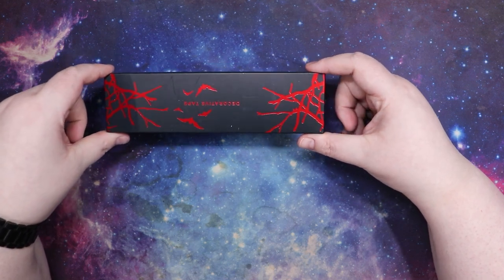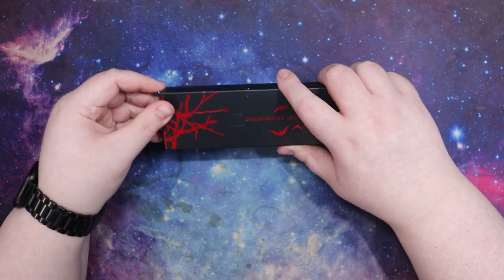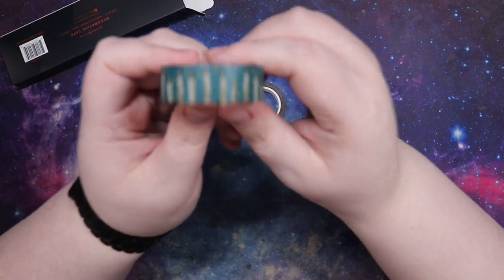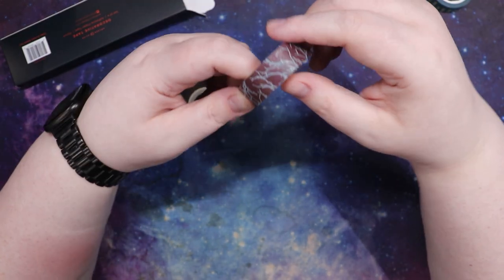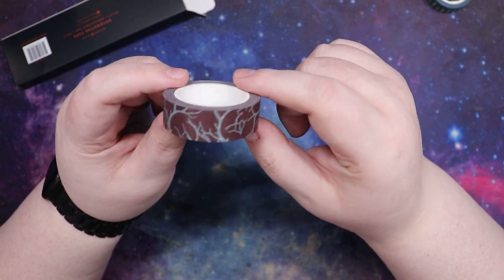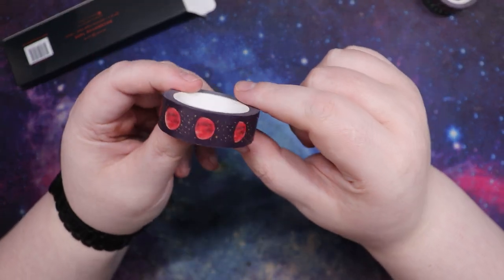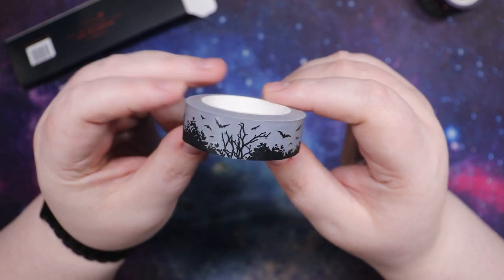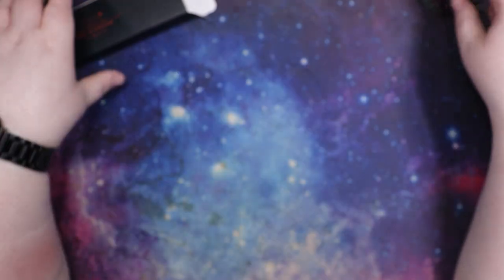Next in the box is decorative tape — four tapes. We've got a green candle one, which is pretty. Then there's a reddish background with a gray tree limb. This one I love — it's just moon phases on it, we love a moon phase. And then this one has a little haunted house and trees and bushes and bats, going back around to the haunted house and the moon. Really cute, I like that.